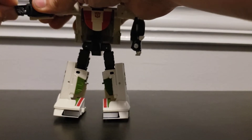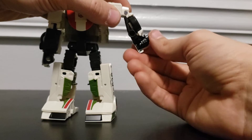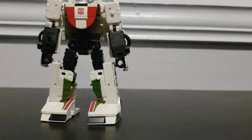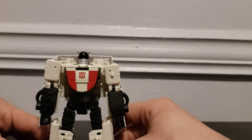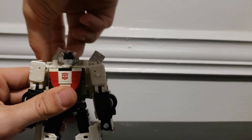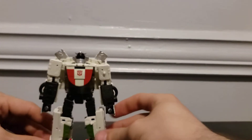For his arms, you want to swivel here and swivel at the wrist, bring him down. Swivel the wrist, swivel the bicep so everything's oriented properly and bring it down. It's taller than the camera frame, so bring that up, then rotate these at the five-millimeter point — and there is Wheeljack transformed.